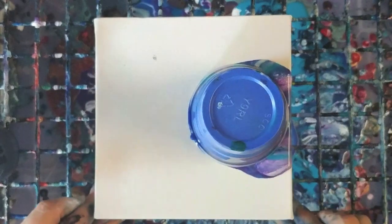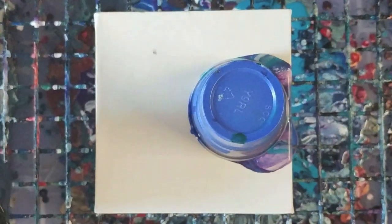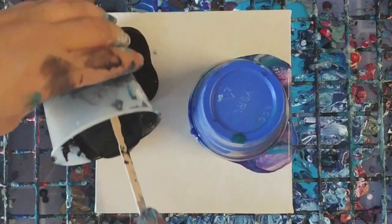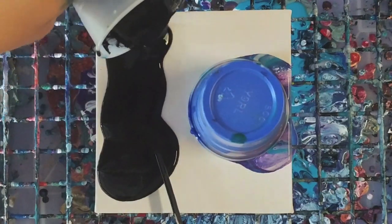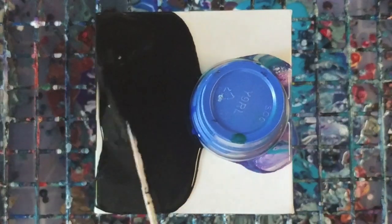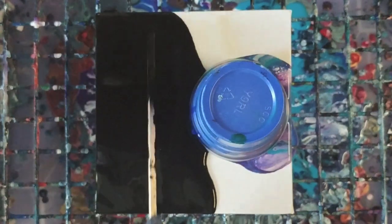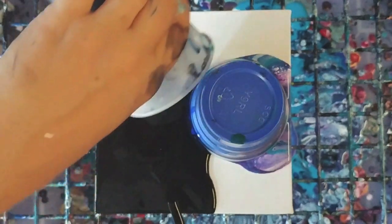Okay, I can already see that it's pretty cool. We're gonna go ahead and add our black. I'm gonna cover the whole entirety of this half, make sure I get some down the sides here with black. I'm just gonna use all of my black.